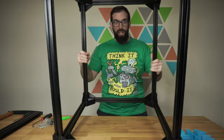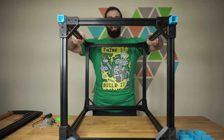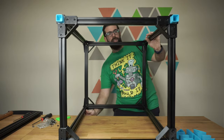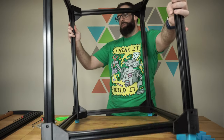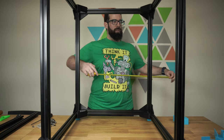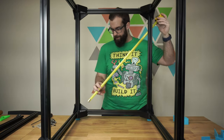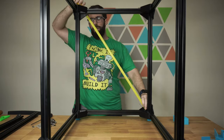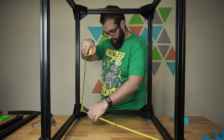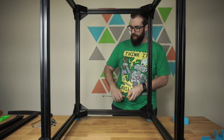All the feet are put in — you can't see them but I'll rotate it around. We've got all the feet put in, and now would be an excellent time to check for square. I want to check for square just to make sure that we're in the ballpark. Our frame is square.